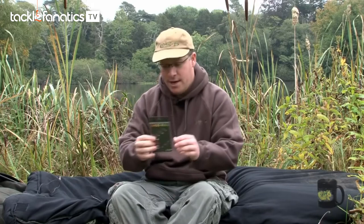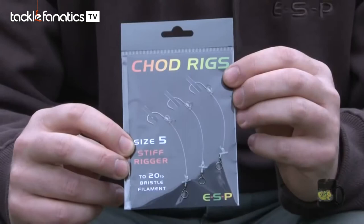However, for a chod rig to work at its most effective, it has to be tied properly. So to make life easier, ESP has come up with a range of ready-made chod rigs, tied in exactly the same way Terry Hearn ties his own.